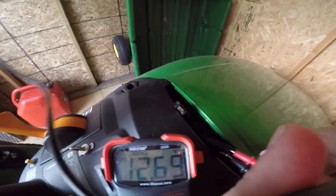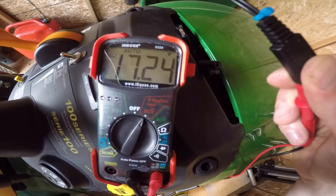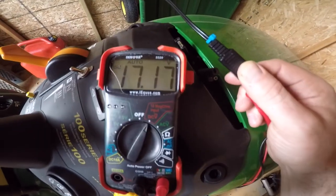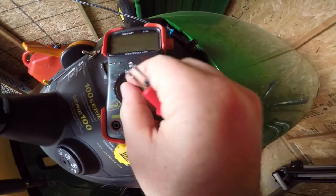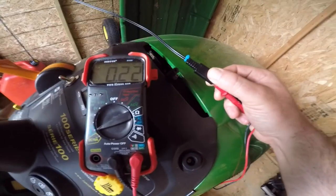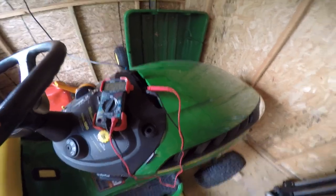I'll just hook it up. Alright, so right now I'm getting 17.23 volts off that solar panel. Now, that's higher than 12 or 14 volts but it's only charging at a quarter of a milliamp. So I'm not too worried about it overcharging the battery, and like I said, it's been hooked up that way all summer and I've never had a problem coming out here to start up my lawn tractor.